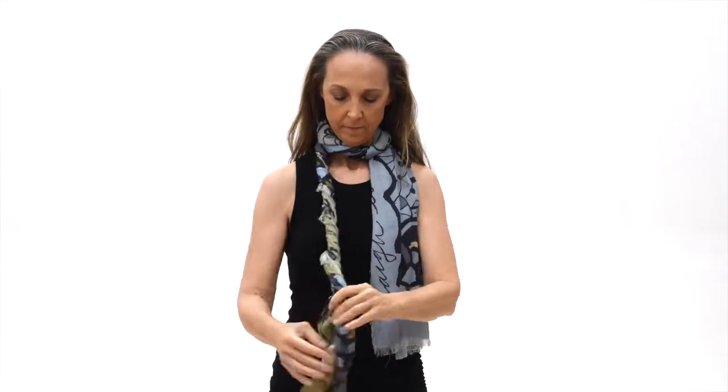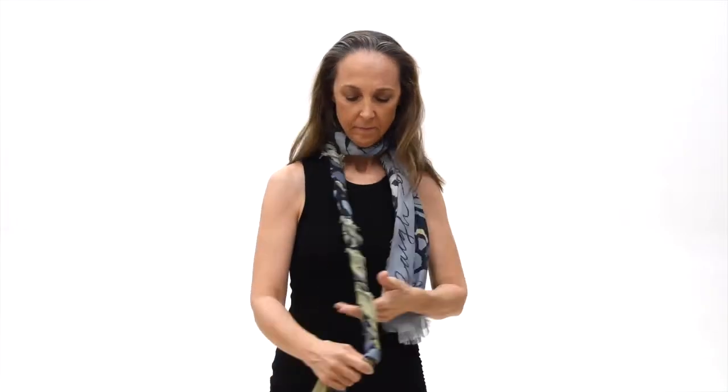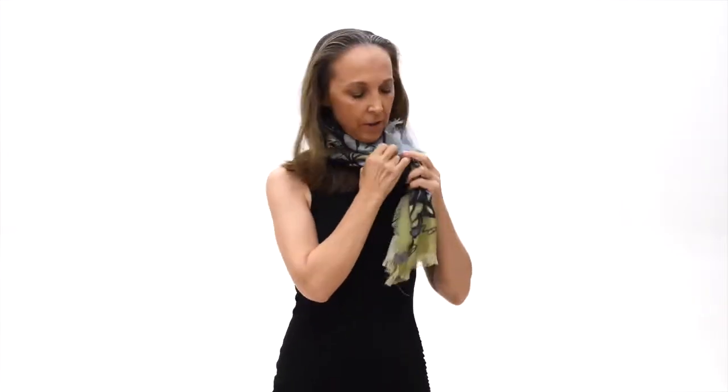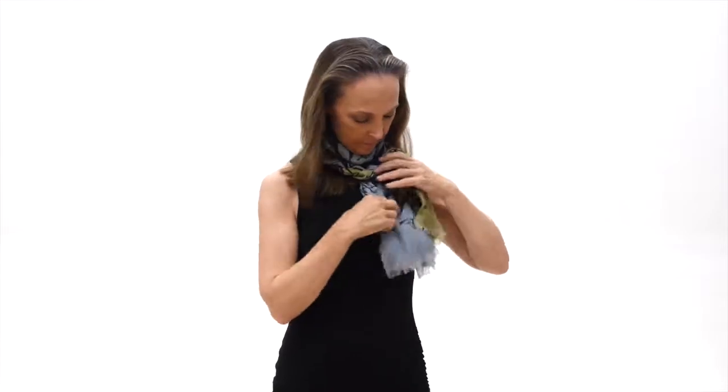Twist it some more. You do that twice. Give yourself a little bit of room — you don't want to get too tight. You're just going to make a bow on the side. Got yourself the Jane.